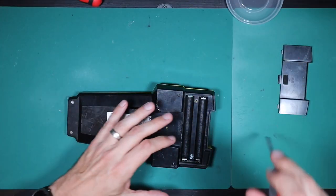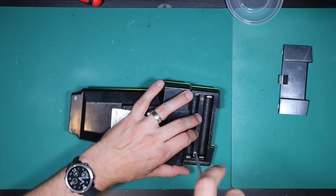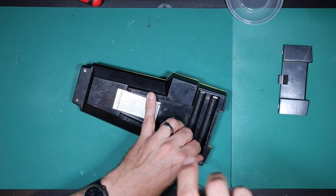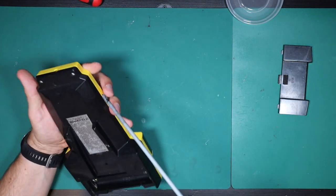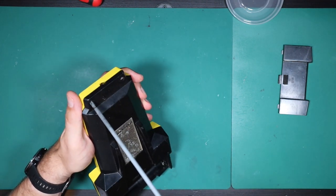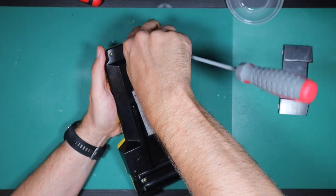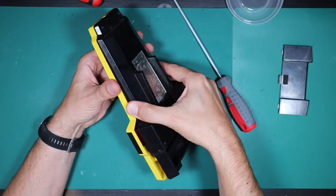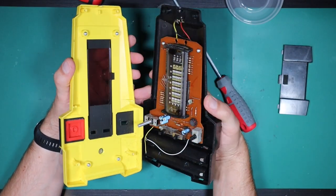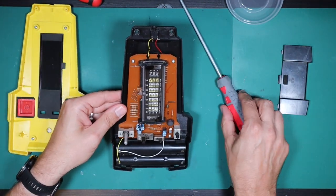There's some corrosion on these screws here, but it doesn't look like it's restricted only to the battery compartment - there's corrosion on some of the other screws as well. And they are a bit gnarled. It's like somebody's been in here, and I'm not 100% convinced these are the original screws either. My guess is that these four screws are going to get us access inside. Very dirty inside.